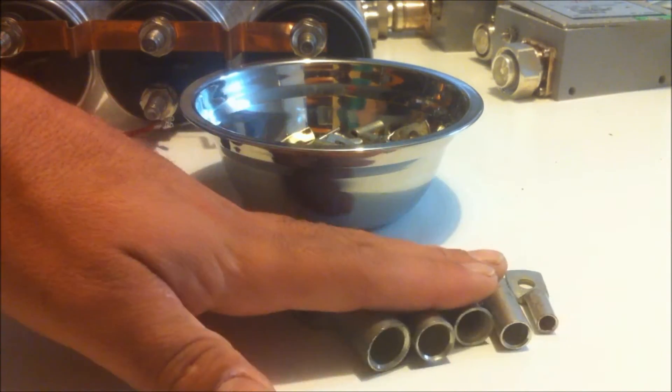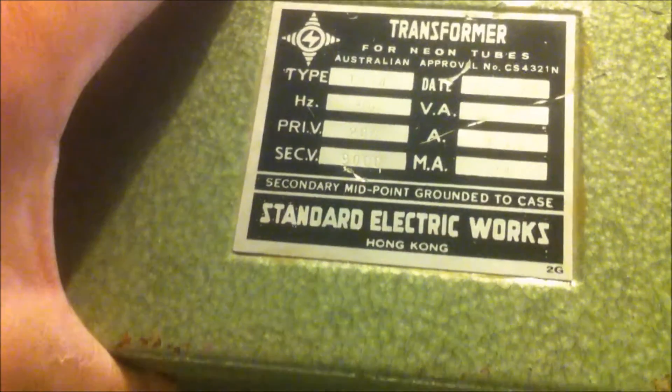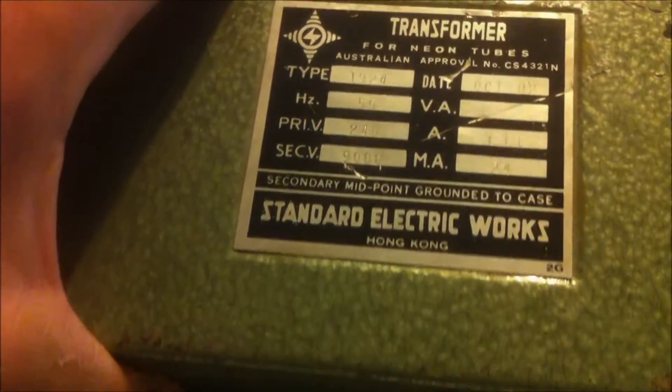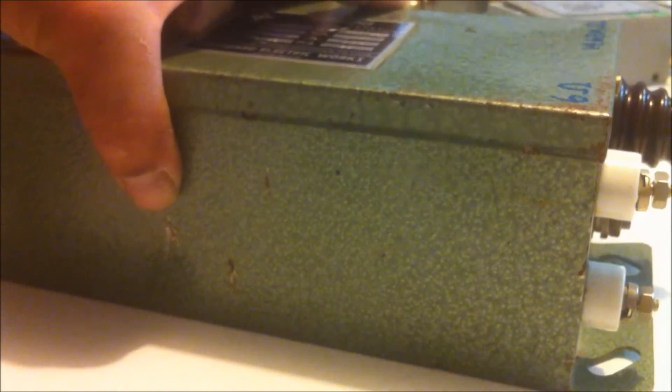And this is a 9kV, 24 milliamp transformer. I've never seen one this sort of size before — it's pretty small — but I've checked the resistance across the windings at 6 ohms and 14.63 kilohms for the primary and secondary respectively, and it all seems to be in pretty good condition.